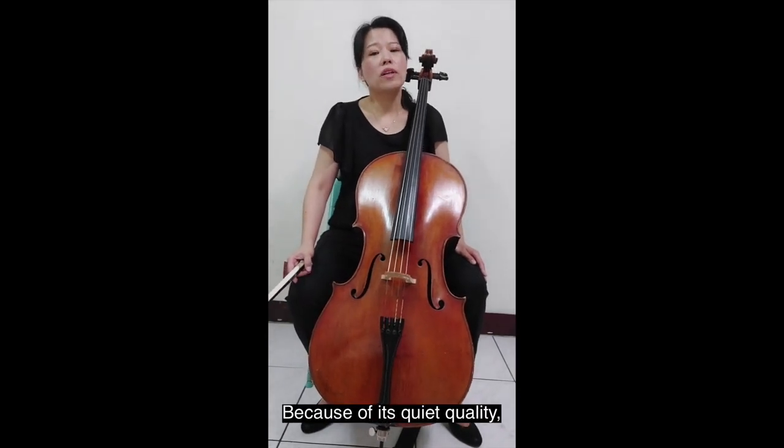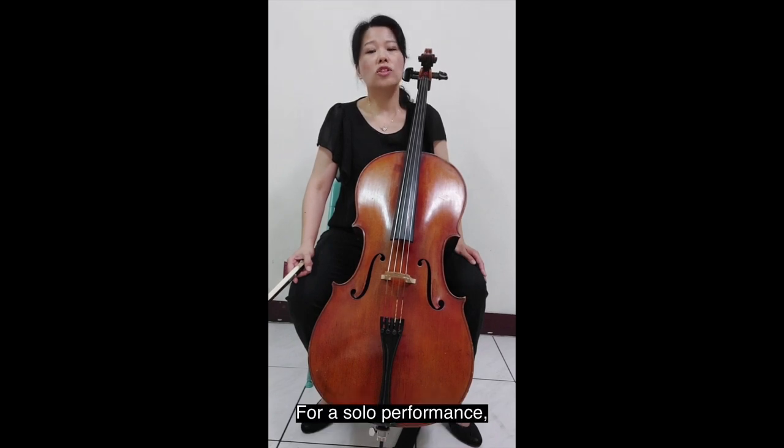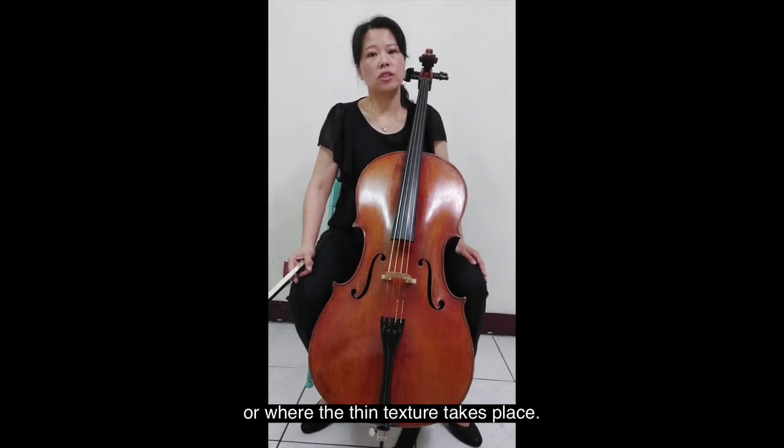Because of its quiet quality, it's more effective in an ensemble setting. For solo performance, it is better to appear at a soft dynamic level or where a thin texture takes place.